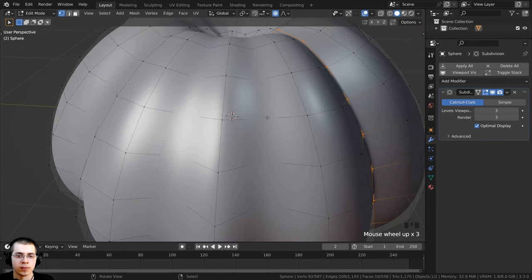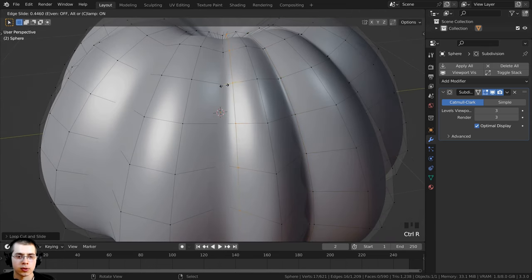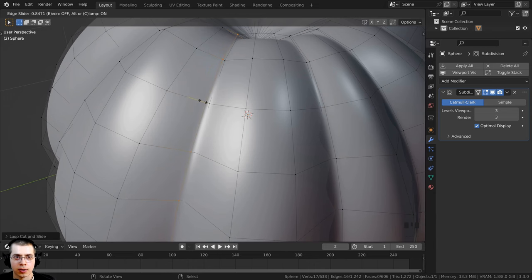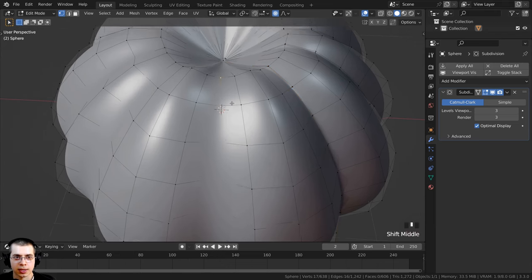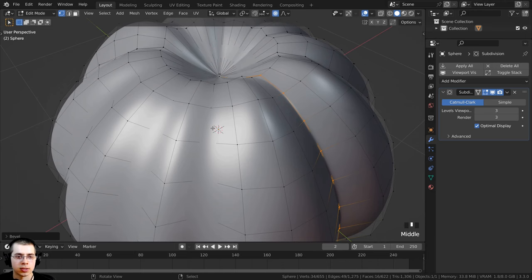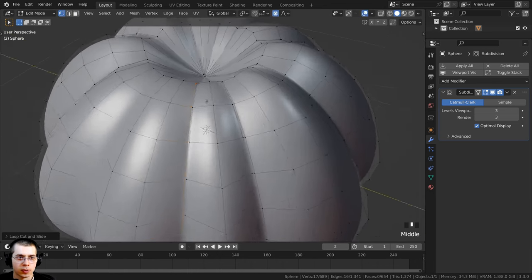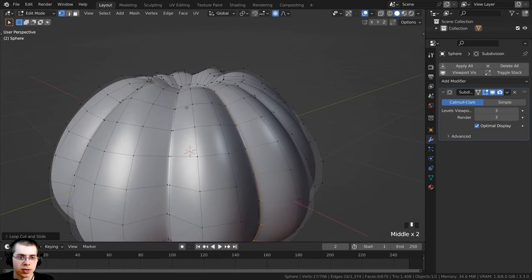Let's continue adding loop cuts all the way around with Ctrl+R — click, drag down, place it there. I'll also do the other sides, adding Ctrl+R loop cuts and Ctrl+B bevels as needed. If I tab back to object mode, you can see it is much sharper and gives the pumpkin a nice stylized look.